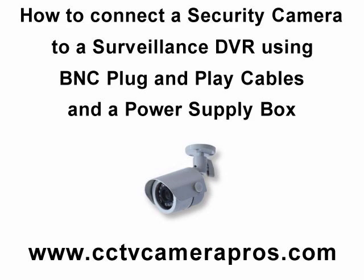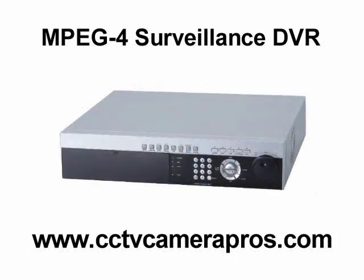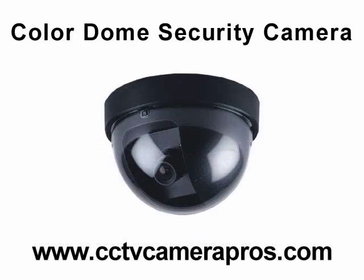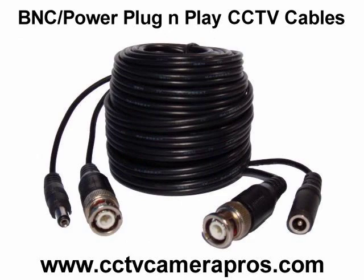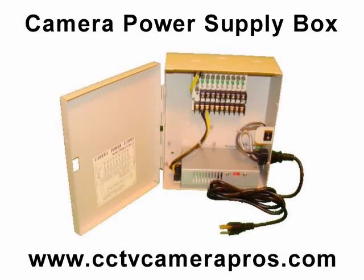The following equipment is used in this video: an MPEG-4 Surveillance DVR, a dome security camera, BNC plug and play cables, a PT3 power lead which allows us to connect the plug and play cables to the power supply box without cutting any wires, and a 9 camera DC power supply distribution box. The purpose of the power supply box is to allow you to neatly run all of your security camera power to one central location. Typically the power supply box is mounted to a wall near your DVR.